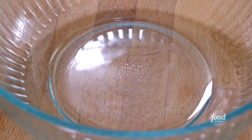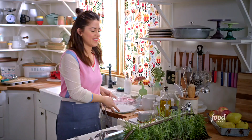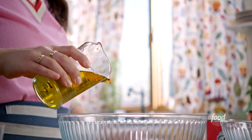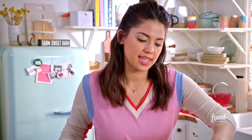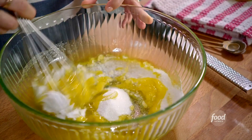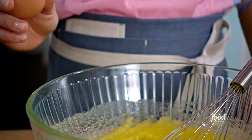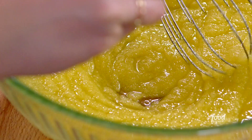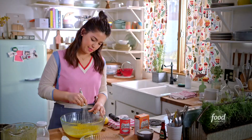In my big bowl, I will combine a cup and a quarter of sugar and three quarters of a cup of olive oil. I'm going to whisk this together until it's combined. Now I'm going to add two large eggs, whisking each one separately to make sure they get completely combined.